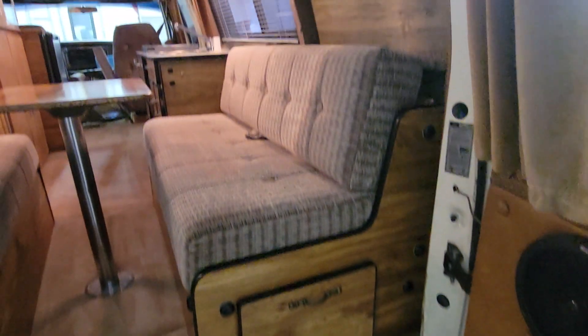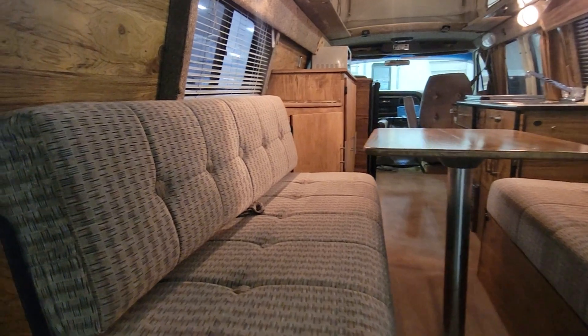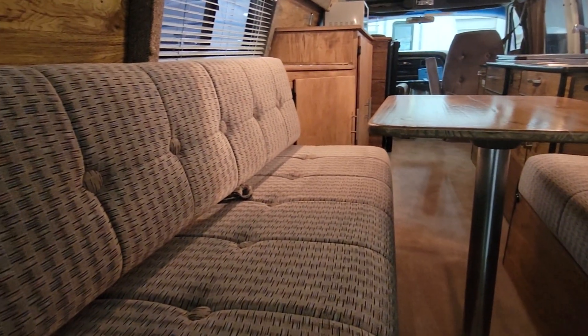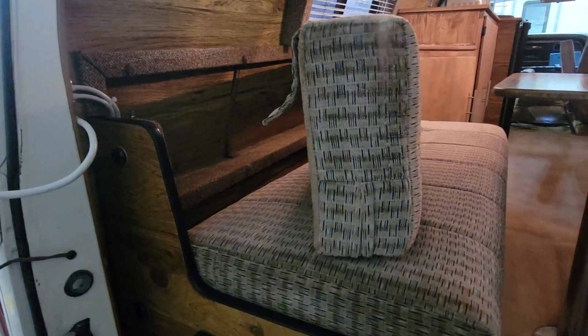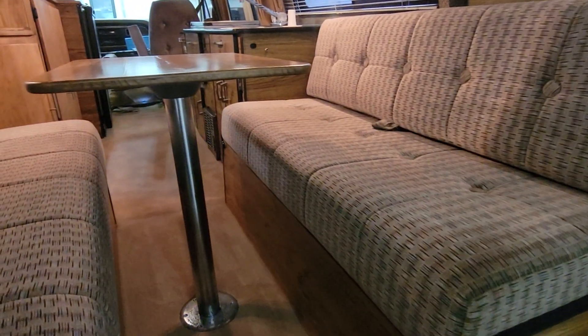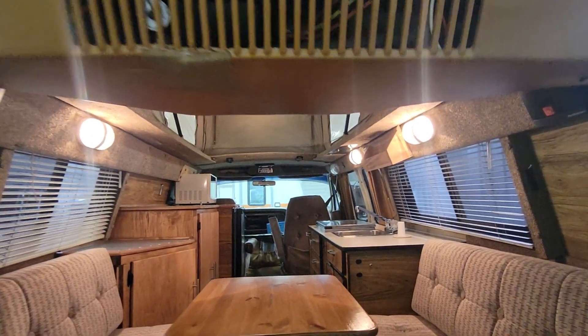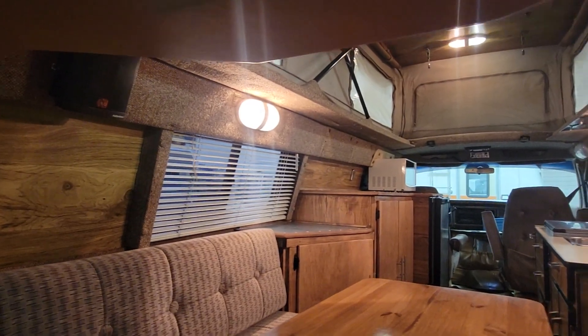This obviously folds down to a bed. What Sportsmobile does that's kind of cool is they make little indentations back in here, so it's a little bit deeper — so you can have a full six-foot, little over six-foot sleeping area in the bed. That's a cool feature that not many other van manufacturers do.